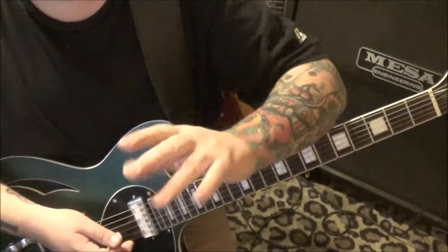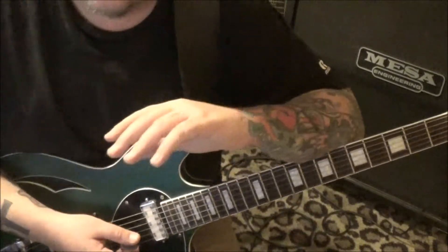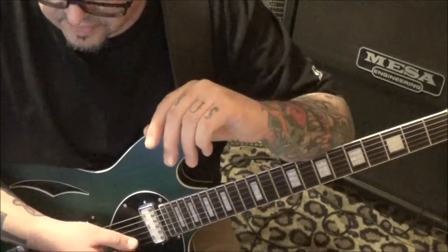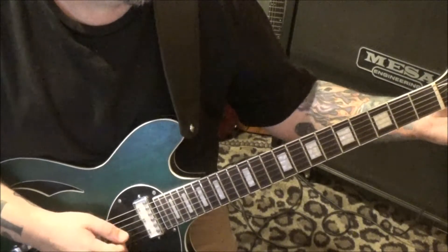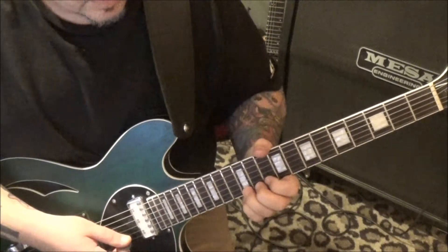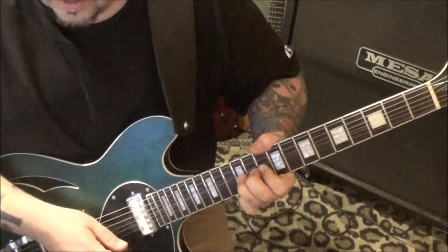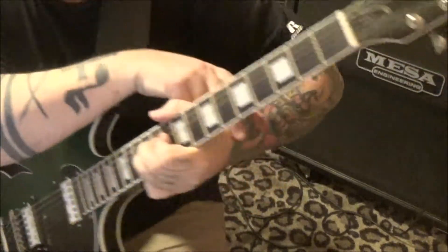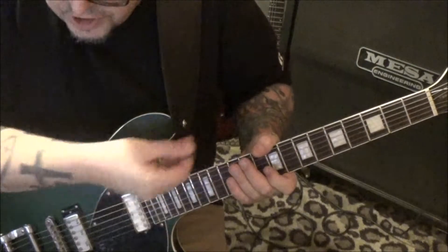Now bending a whole step - I haven't heard you play Jake, so I don't know if that's something you struggle with. I know from the many years I've been teaching that bending is something people struggle with, just like pinch harmonics. That's why I like to support with backing fingers - get it up to the note, use your wrist, and just be pushing into that string.